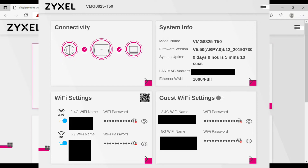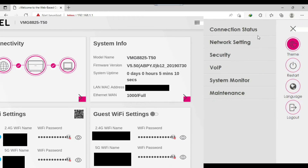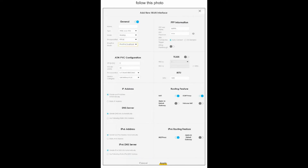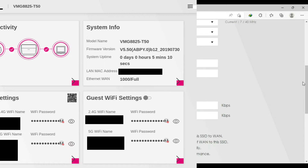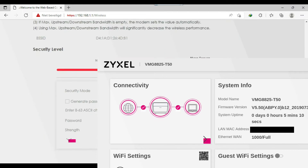Go to Network Settings. Your modem might look different — it may show 'Broadband Setting'; click on that and set the configuration, then click Next. Mostly it shows Wireless and Home Networking options. Go to Wireless and scroll down — if you see the wireless name there, you can change it to whatever you want.